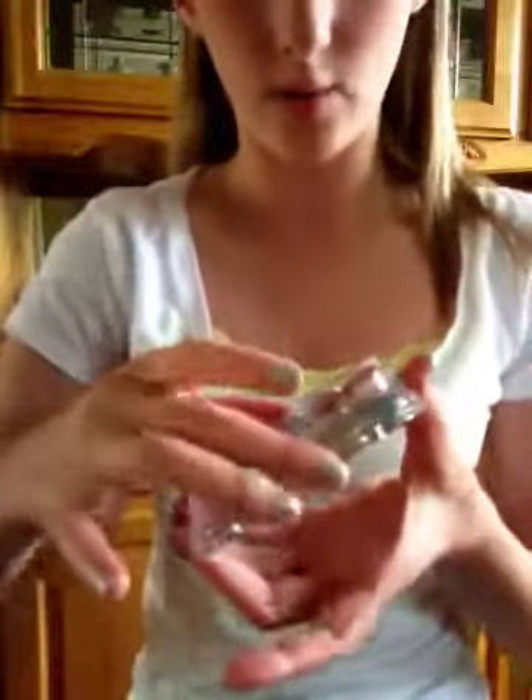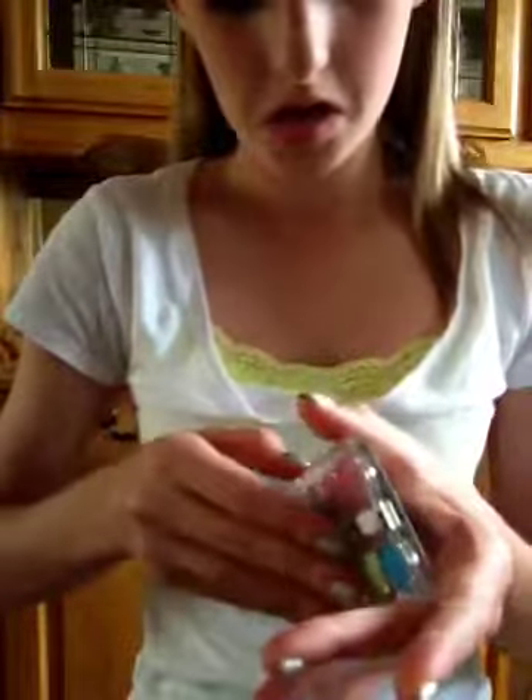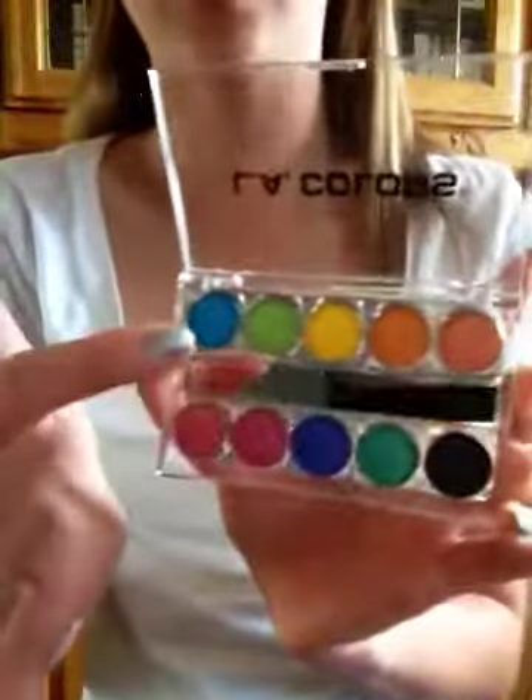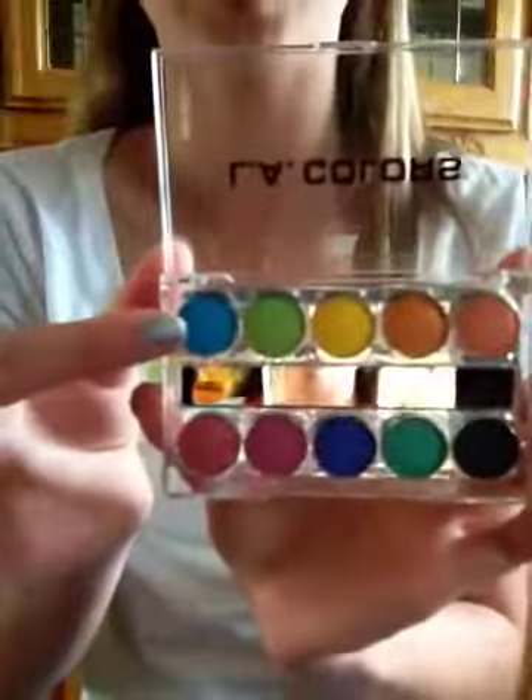So first I'm going to start off — sorry, I'm trying to get this open. I don't think it's ever been opened. I hate these little spongy things, by the way. Starting off with this blue color here.